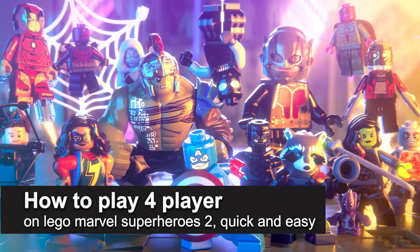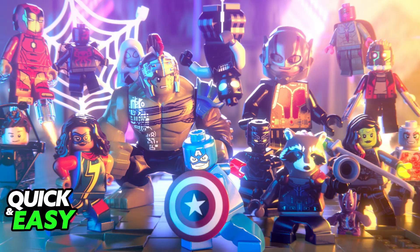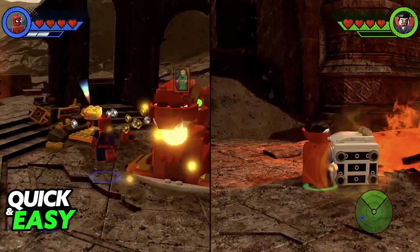In this video I'm going to teach you how to play 4 player on LEGO Marvel Super Heroes 2. It's a very easy process so make sure to follow along. LEGO Marvel Super Heroes 2 features couch co-op with up to 4 players on any platform. The only requirement is that you connect 3 additional controllers to any platform where you are playing.